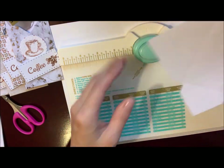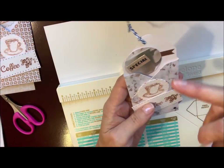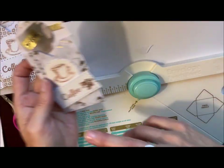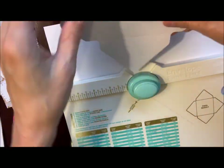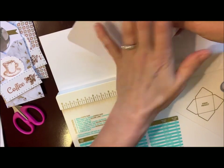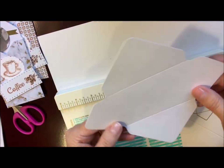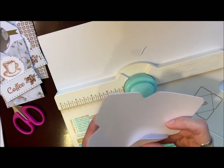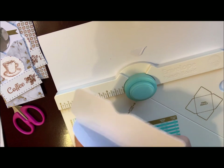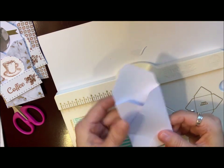You can round the corners if you like — I like that look, as I did on here. It just finishes it a little nicer, even though you cover this up. If you don't have the envelope punch board, you can just use a little corner rounder to round those up. And then all you do is fold it in like this, and there's your little pocket.